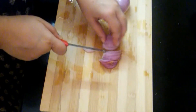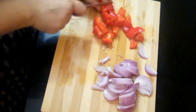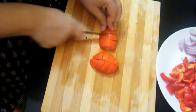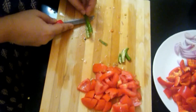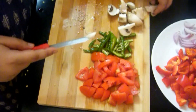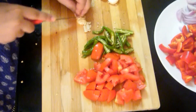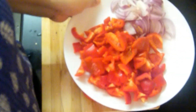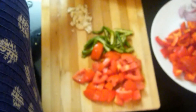Starting with onions first, then red bell peppers — you need to roughly chop the bell peppers, and I've used two large sized bell peppers. Tomatoes, two medium size. Green chillies. Some mushrooms. So these are pretty much what we need for the ingredients: bell peppers, onions, tomatoes, green chillies, garlic, and mushrooms of course.